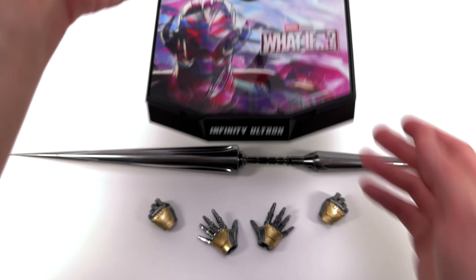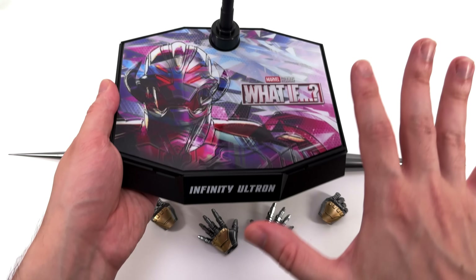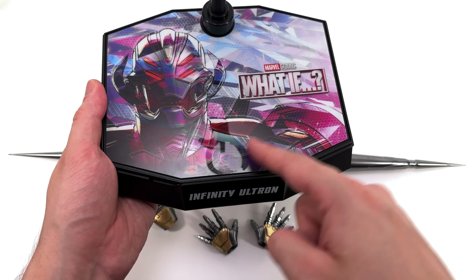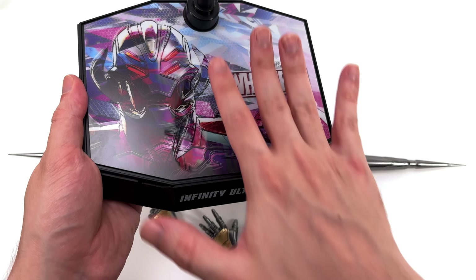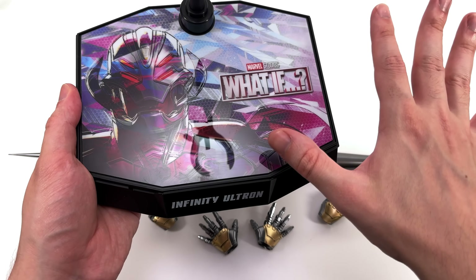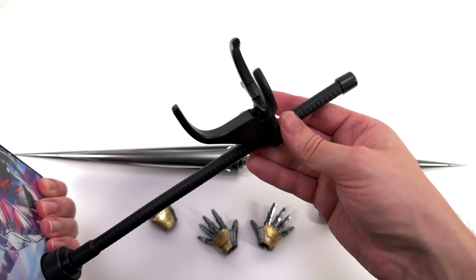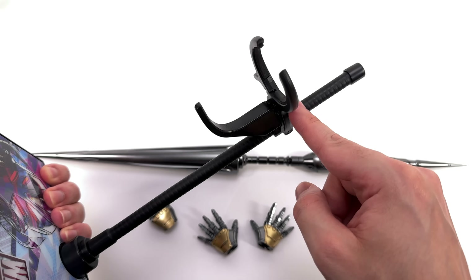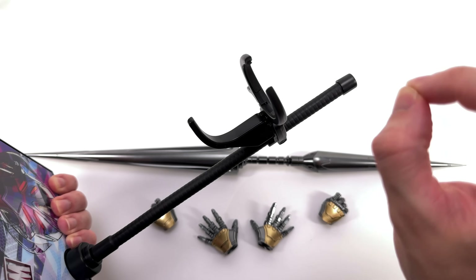Starting off with the display base first — normally we get this style of display base with quarter scale figures, so that should give you a rough idea as to how tall he is. We have an image of Infinity Ultron on one side of the base, on the other a What If logo — the logo itself is textured whereas the rest of the image is very glossy. In the background, the cracked fractured multiverse — very colourful. Around the front, Infinity Ultron. Up top, a dynamic flight pole and the Infinity Grabber — you get the waist clamp plus the crotch grabber. Adding this makes it infinitely more secure.